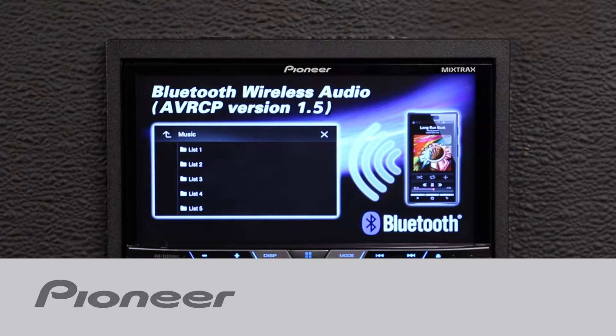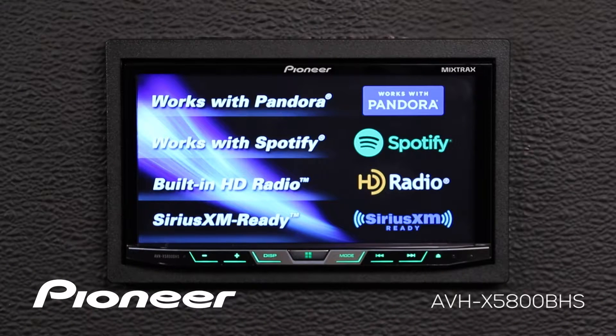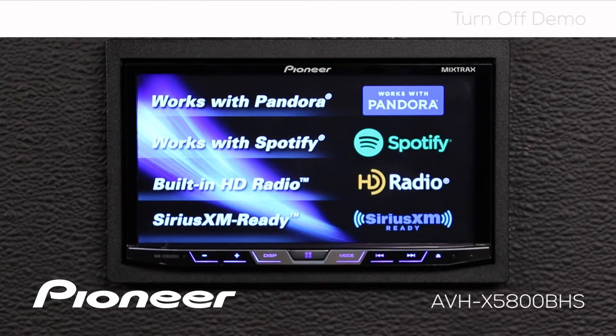Let's take a moment and learn how to turn off the demonstration mode on Pioneer's AVH-X5800BHS. As you can see, the demonstration mode is up and running right now, but I don't want to see that demonstration mode while I'm driving.